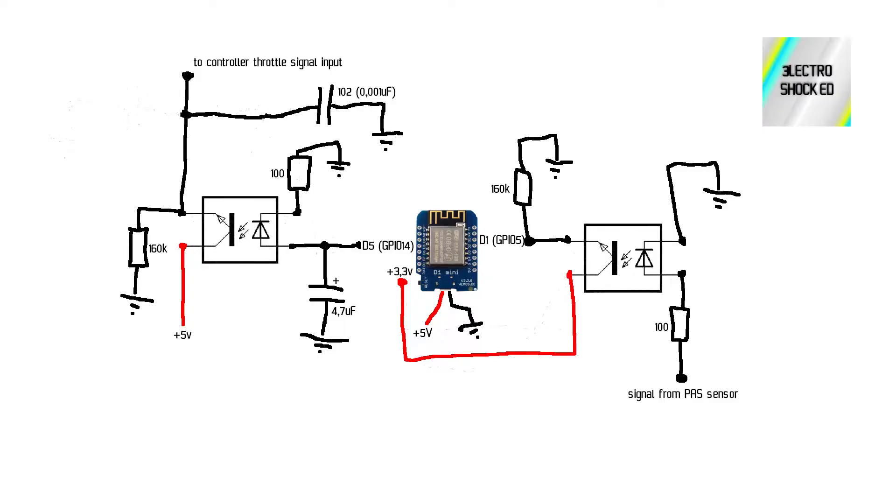Here's the circuit. For this build, I'm using a Wemos D1 Mini with an ESP8266 Wi-Fi chip. You can also use other ESP modules. I chose D1 and D5 pins for input and output, since these pins behave normally when powering the module. I placed two optocouplers on both sides to have current separation and some protection.